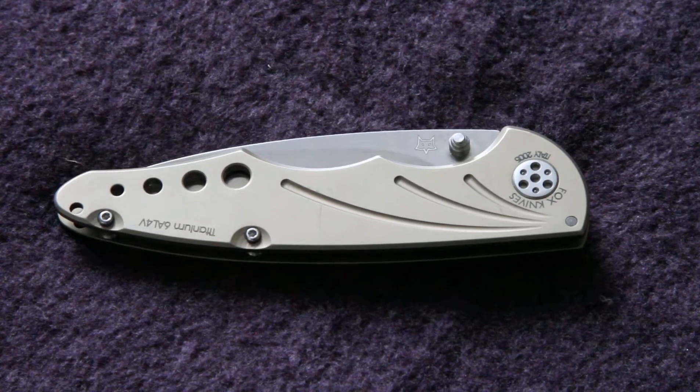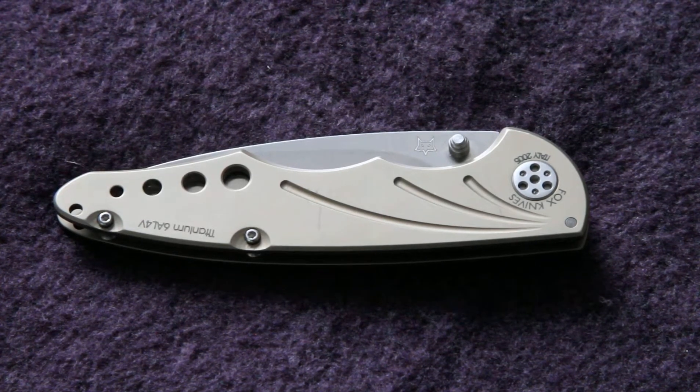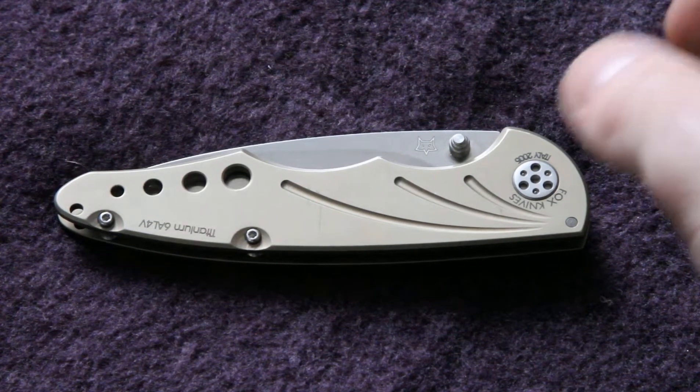Now this is a full aluminium frame lock design, with a really nice recurve drop point blade, which I'll show you here.